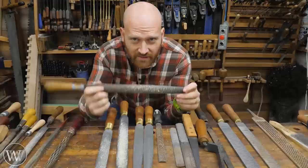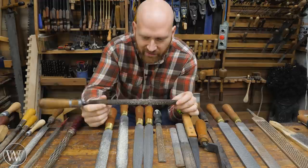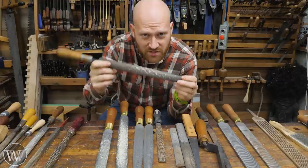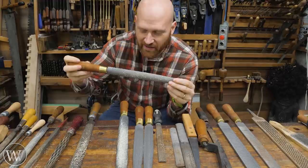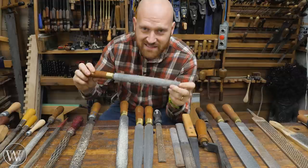You can pick up decent machine-stitched rasps for around 20 to 30 bucks — not that expensive, they're decent, they get you going. If you're money-conscious, this is where you should go. You don't need to spend the money on a hand-stitched rasp. However, if you have the money and you're looking for the next step up, these are a game-changer. They're so much smoother, so much easier to work. A hand-stitched rasp will do amazing things — it's a very big jump up.